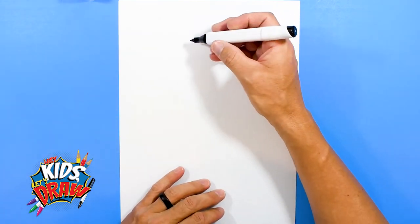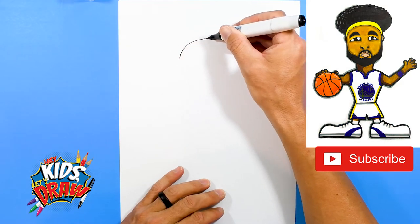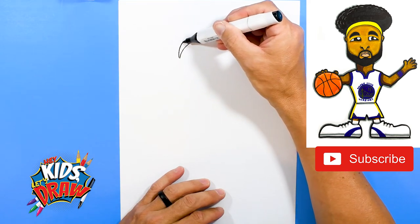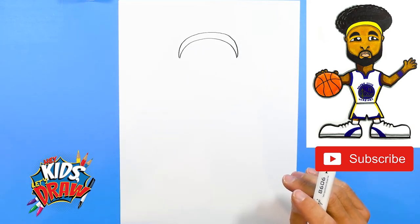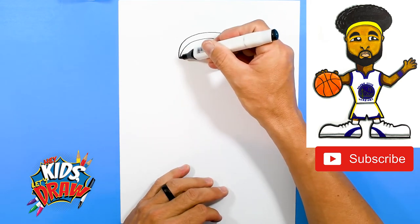First we're going to start with his headband. We're going to do a big arch like so and we're going to copy that arch right here, then come down and meet at that point. Okay, there's Klay Thompson's famous headband right there.